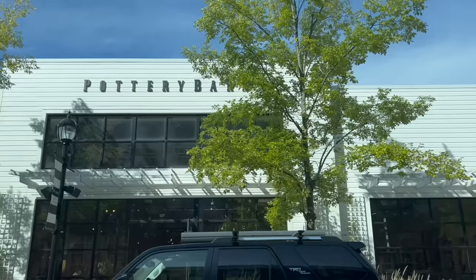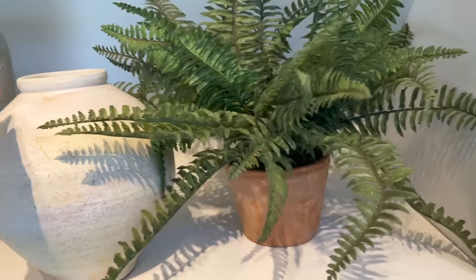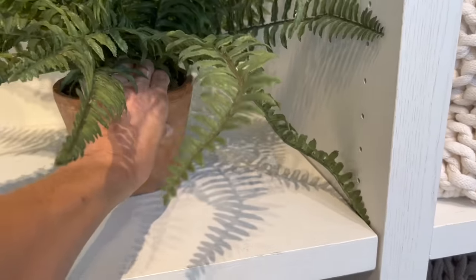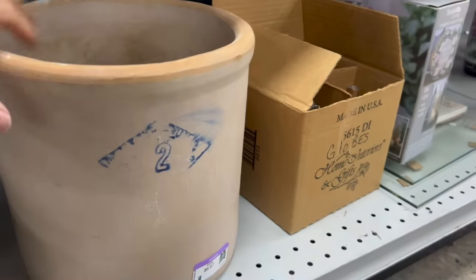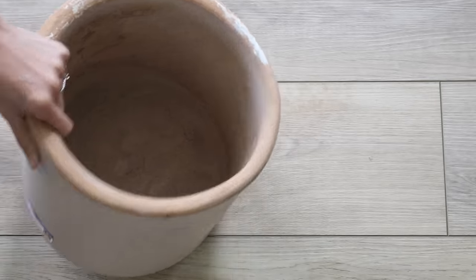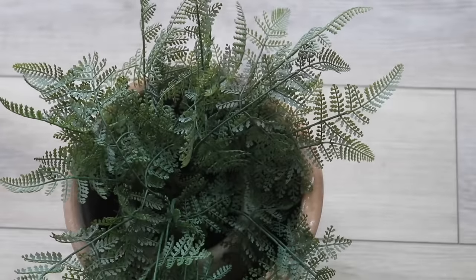The first thing that really caught my eye were these really aged terracotta pots — they were everywhere in the store. This one specifically is their faux potted fern and it costs $89. So I thought, why don't we go to the thrift store and see if we can come up with something more affordable? I came across this crock for under $7, and I liked that the color was just like a distressed terracotta — it almost looked identical to the one from Pottery Barn, and it's also much larger in scale.